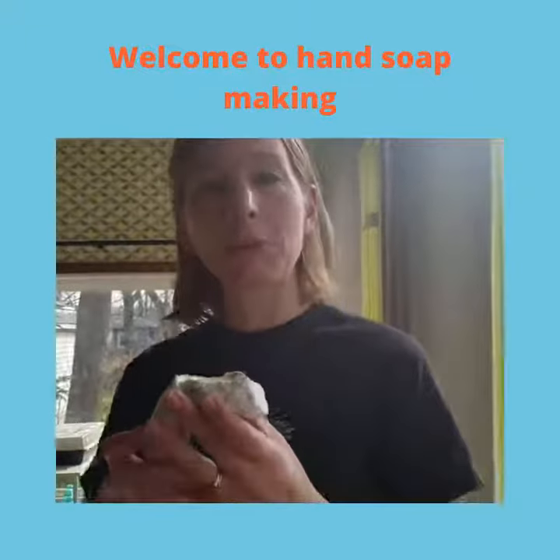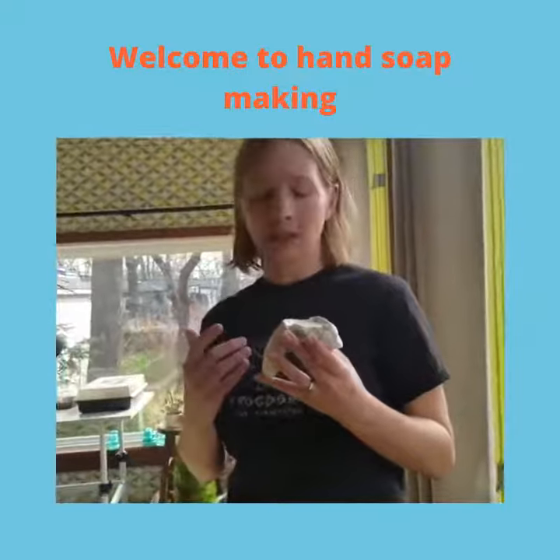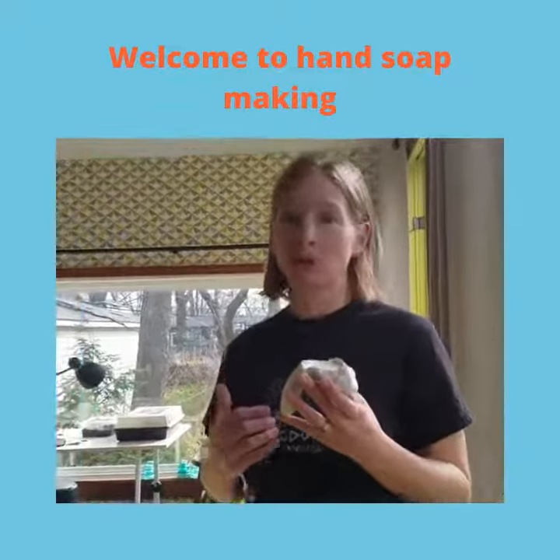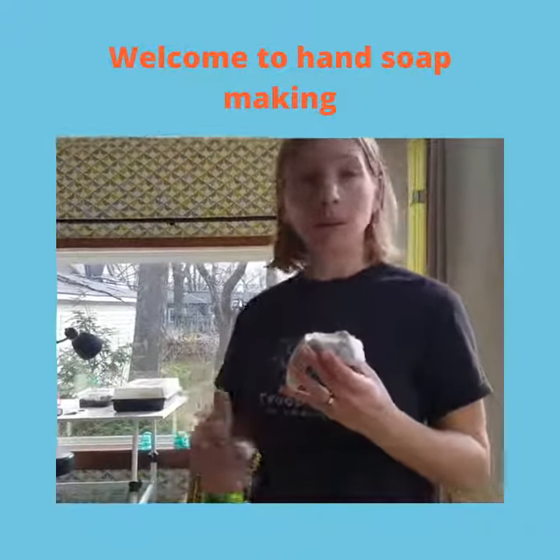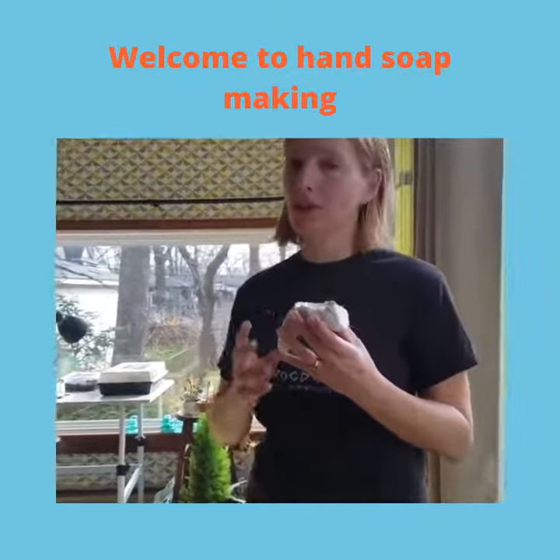Good morning. Today I want to show you a little bit about how to make your own hand soap from a mold. We know that hand washing is very, very important to keep yourself healthy and to help keep other people healthy too. So we want to make sure that we have good soap to use on your hands.